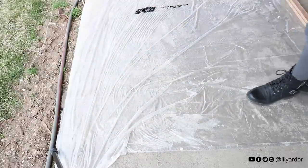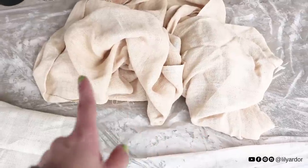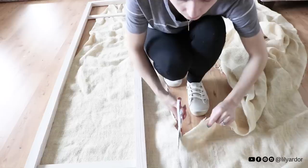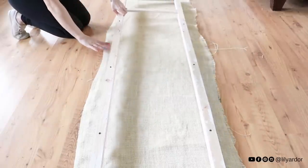To help dry it quicker, I threw my fabric in the dryer for a few minutes. The color on my stain didn't look like it would make much of a difference, but here's what the stained fabric looks like once dry — there is quite a noticeable difference, very mild and natural.